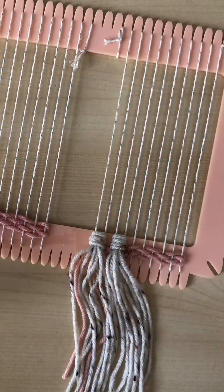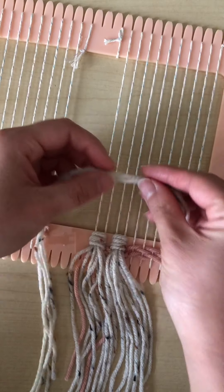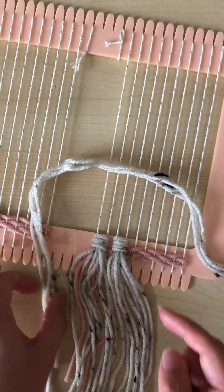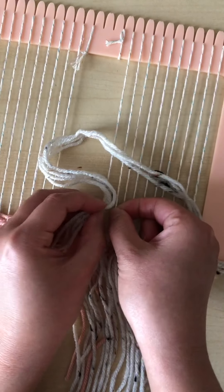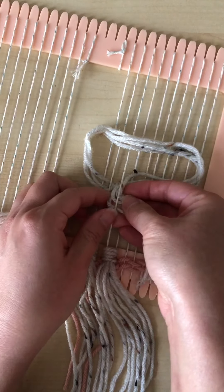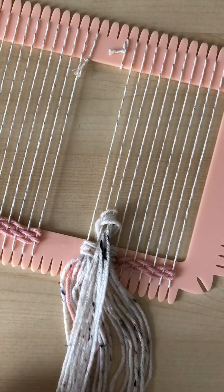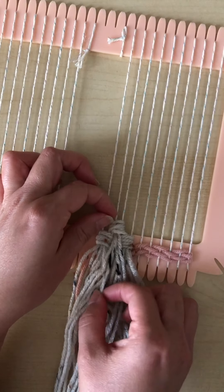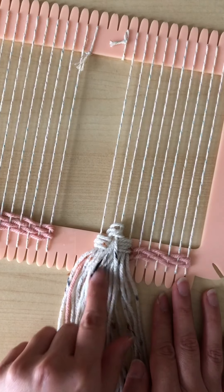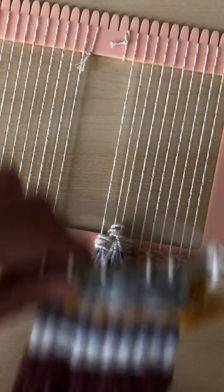I'll demo again how to add a tassel. Take your length of string and place the midpoint over the pair of cords you're working with. I'm working on the second row now, on strings two and three. Take your left strings behind the first cord and through the middle, and your right strings behind the second cord and through the middle. Pull that down slowly, then pull each string to make sure it gets nice and snug. As you can see, you've now covered up that first basic stitch on the bottom.